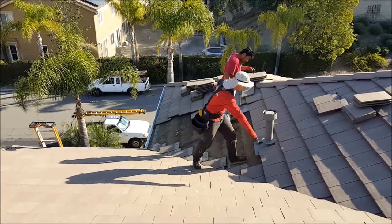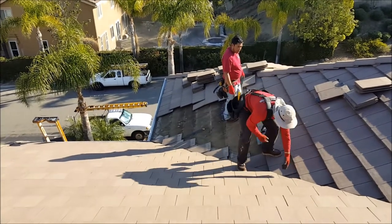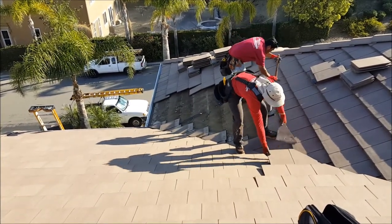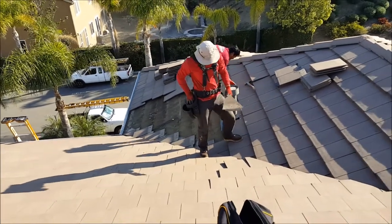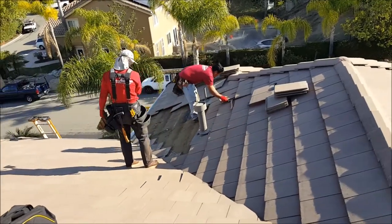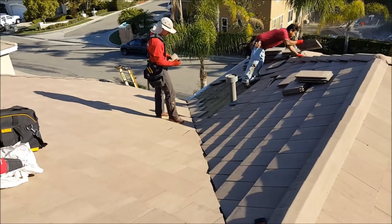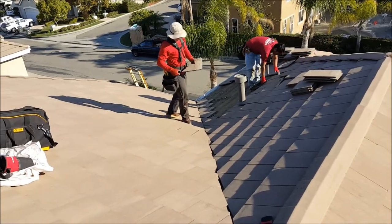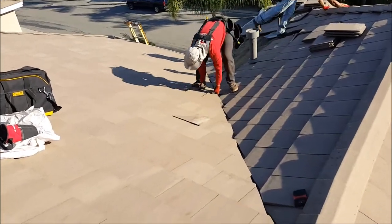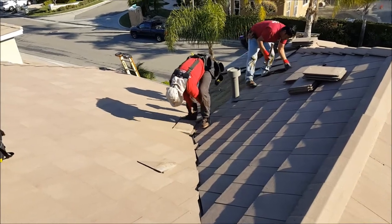We're gonna get started now. We've already got a good start — we tore up everything but the cut tiles. We'll go through and number every single one of these so they all go back exactly the way it was. Sometimes when other roofers do these valleys, they don't go back together exactly the way they are and they look really bad. This one is pretty tight, pretty nice — did a pretty good job. So we'll number them all and put them back exactly where they go.